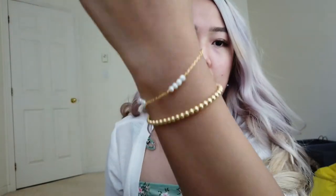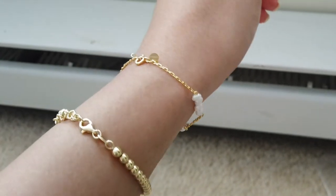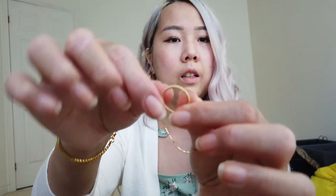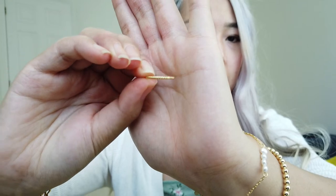Here we go — have them both there together. And one last item — I got a little ring. This one really reminds me of my sister; she has one similar to this for her tiny little fingers. It has a rope design, fits on my pinky, nice and dainty, really cute.